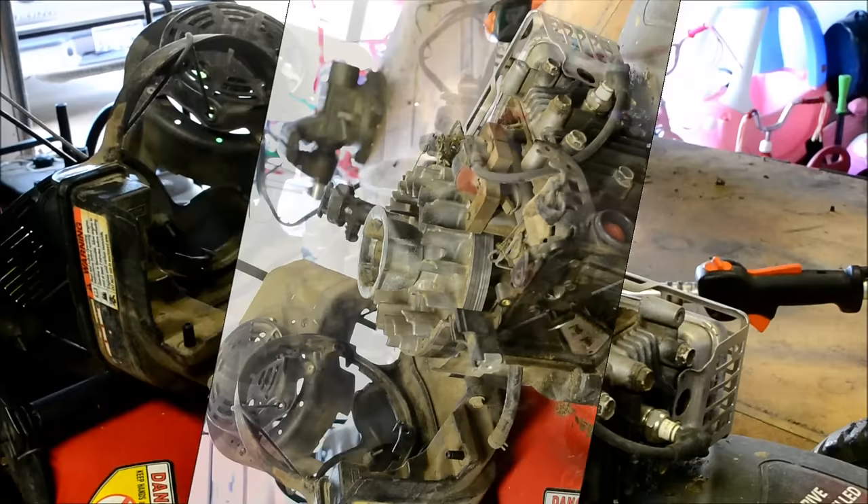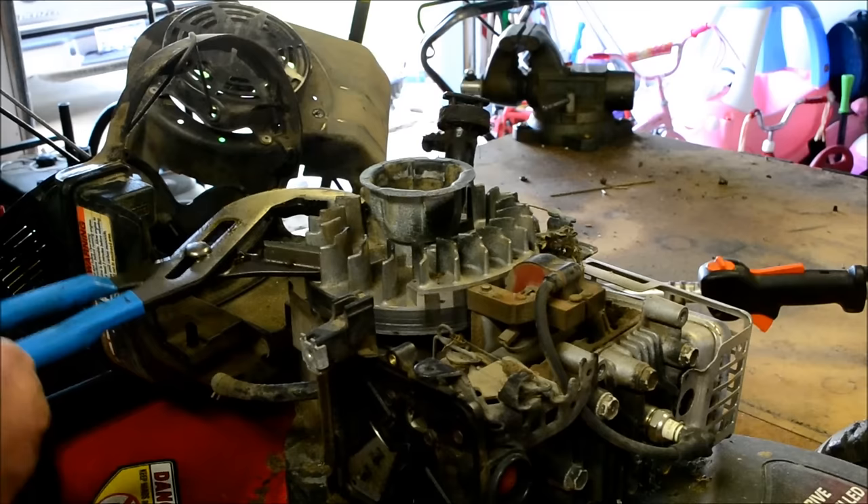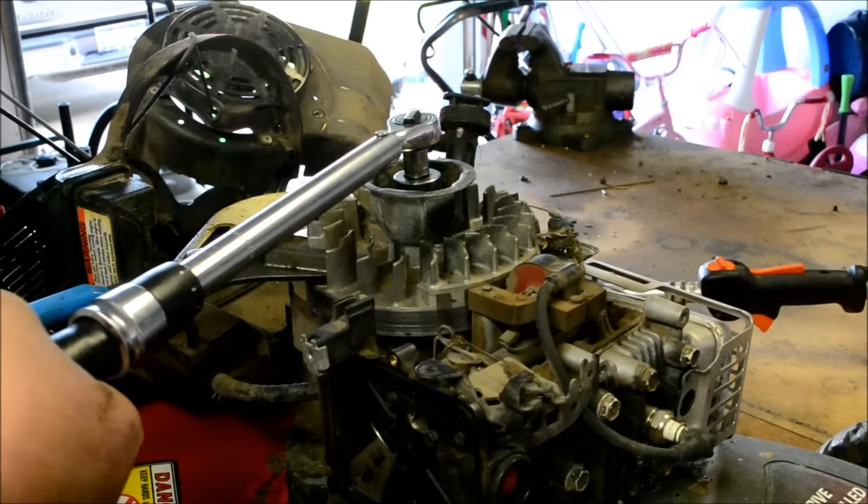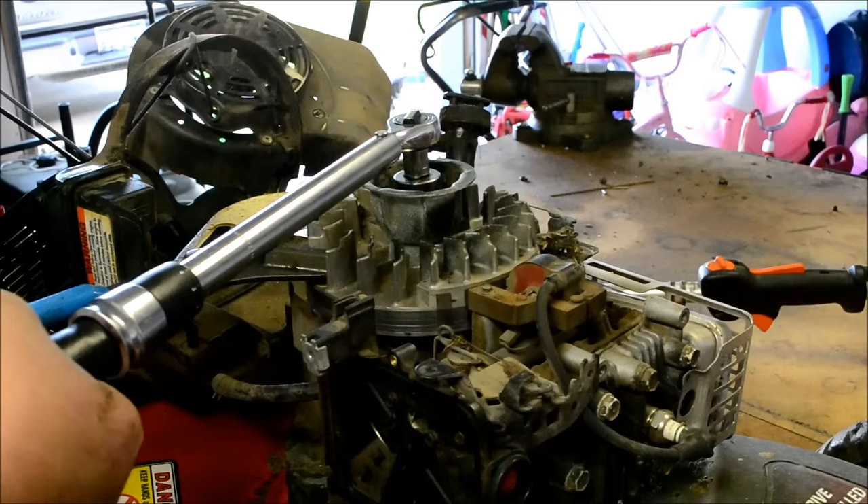Take your starter cup and the flywheel nut, get it run down, and torque it to 55 foot-pounds. Two or three pulls ought to be enough to confirm it's running. Get it buttoned all back together and we'll see how she runs.